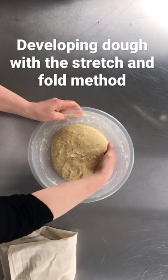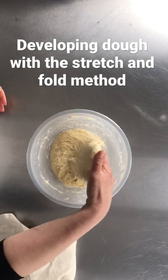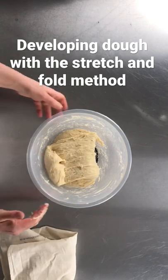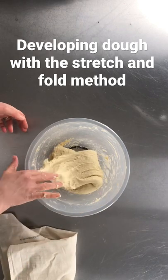I just take the bit that's furthest away. Can you see how stretchy that dough is at the moment? Really extensible out of the bowl. Fold it over. Quarter turn, stretch and fold.